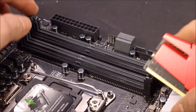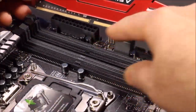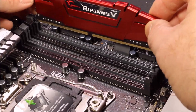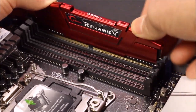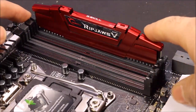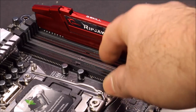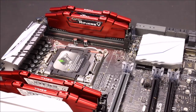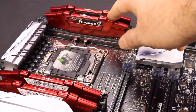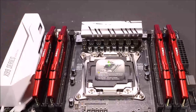When you plug the RAM in, go ahead and pull the tab out and line it up - one side is longer than the other. Line it up correctly, put it into the channel, push it down, you'll hear a click and the end piece will pop back up. I'm gonna install all four into the gray slots rather than the black ones. With all four installed it's already looking pretty cool - I really like the red color of Ripjaw's memory.